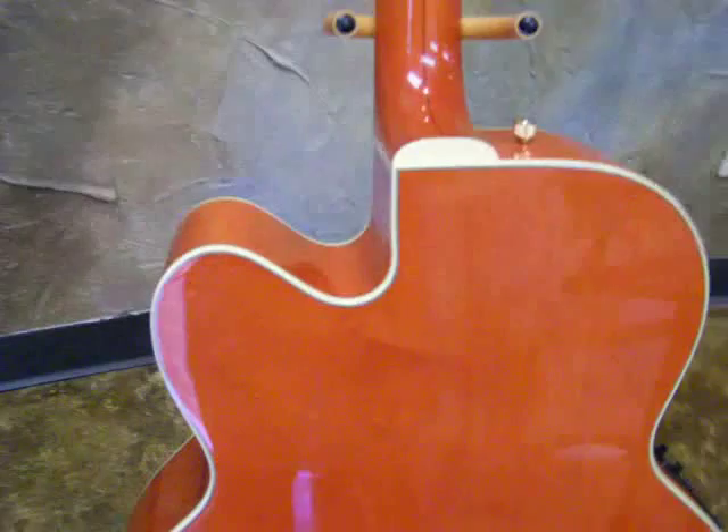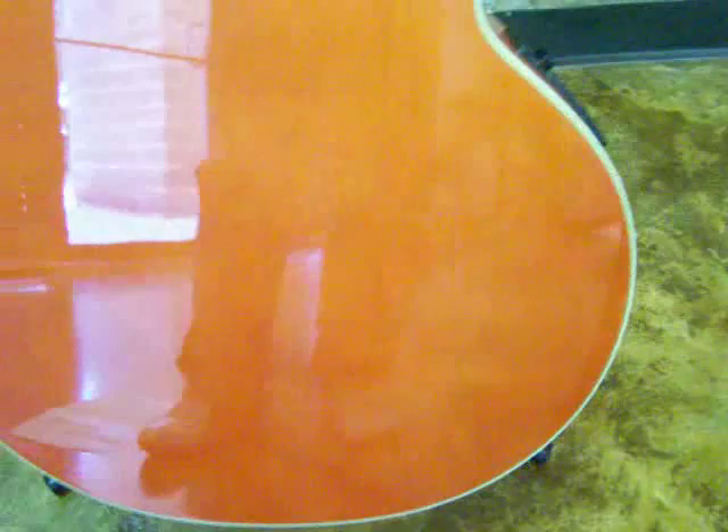Gorgeous stained Maple guitar. Absolutely gorgeous.